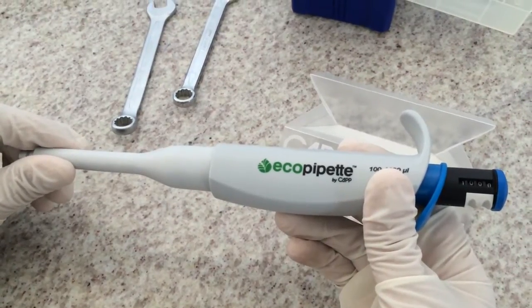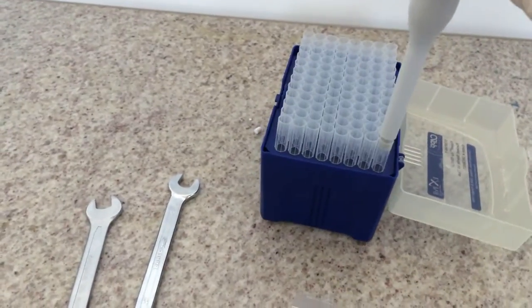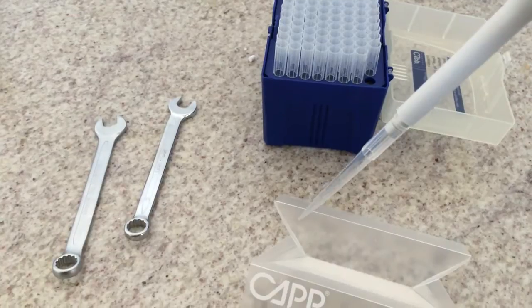In addition to that, in order to minimize the evaporation factor, it is recommended that you pre-wet the tip 4 times.